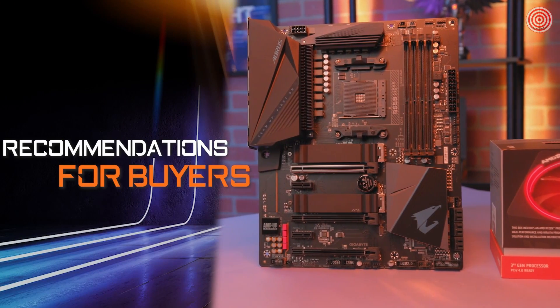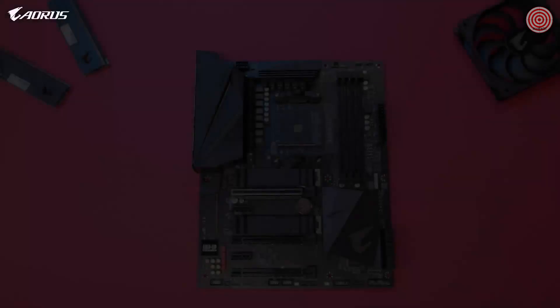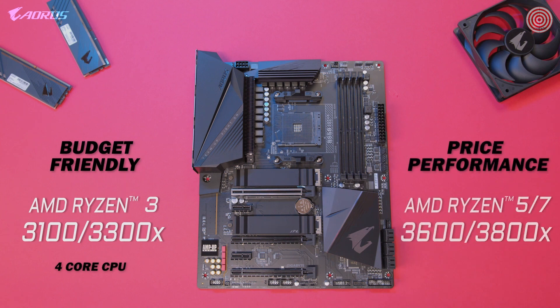If you're looking for CPU recommendations to pair with this motherboard, we've got you covered. For a budget-friendly starter build, we recommend the AMD Ryzen 3 3100 or 3300X — the 4 cores and 8 threads are great for gaming and beginner-friendly content creation. For a more performance-focused build, we recommend any of the Ryzen 5 or Ryzen 7 processors, as the extra cores will be a huge advantage.